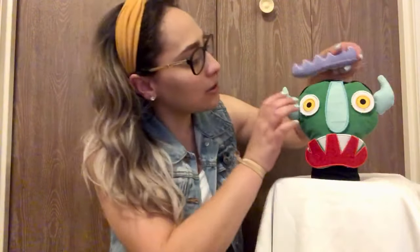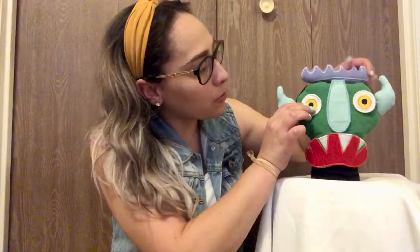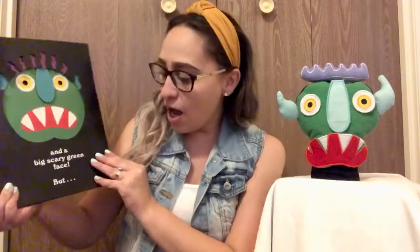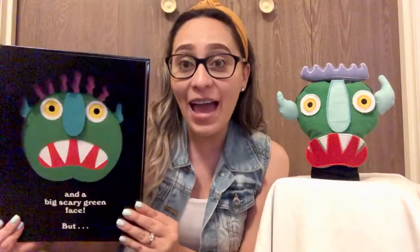Scraggly purple hair. So here is his scraggly purple hair. And a big scary green face. Ah!